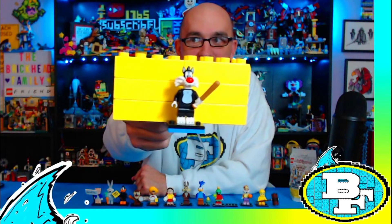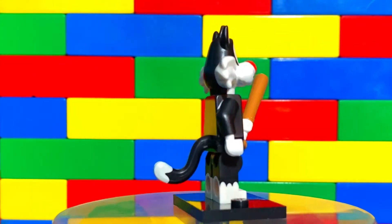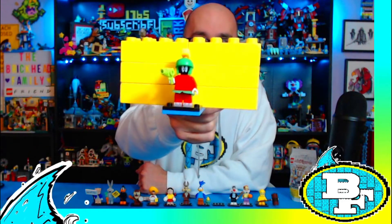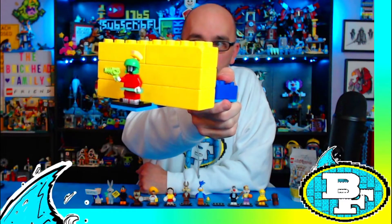Next up comes with a baseball bat to try to get some Tweety Bird. And I've seen a lot of people wanting this one — this is Marvin the Martian. He comes with a space blaster, a felt skirt, and a cool helmet piece.